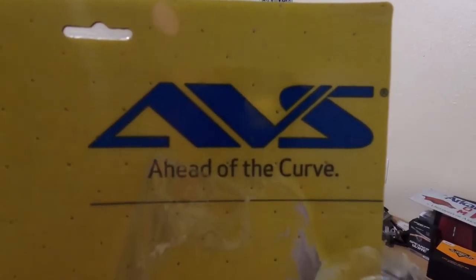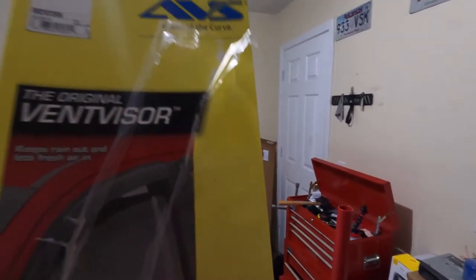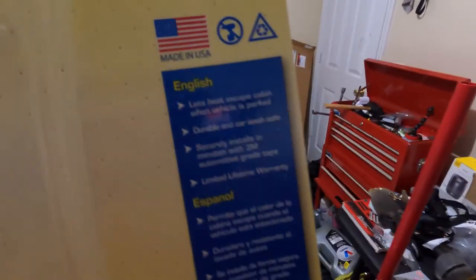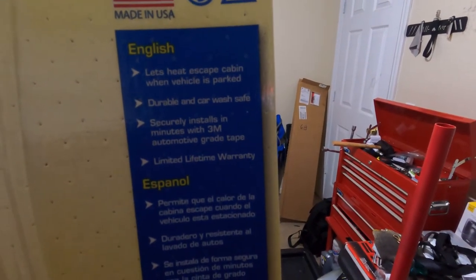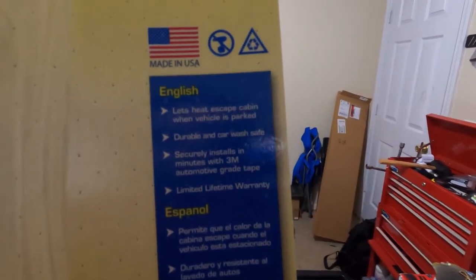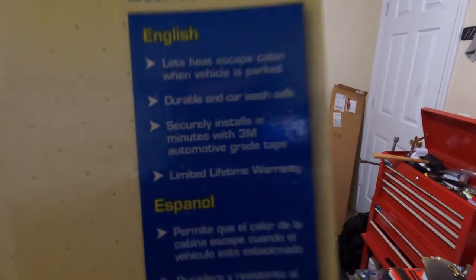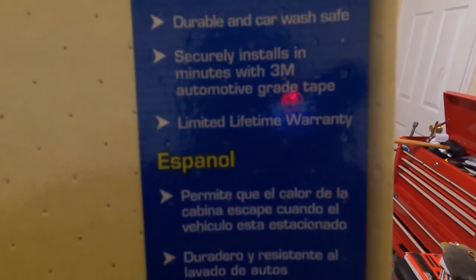I got these from rockauto.com. They're AVS brand for a 92-95 Civic coupe or hatchback. I'm pretty sure for a sedan it wouldn't work because obviously it's a 4-door and you'd need more. It says it's supposed to let heat escape the cabin when the vehicle's parked — I guess you can crack your windows without getting rain in there. Durable and car wash safe supposedly. Installs in minutes with 3M automotive grade tape, limited lifetime warranty.